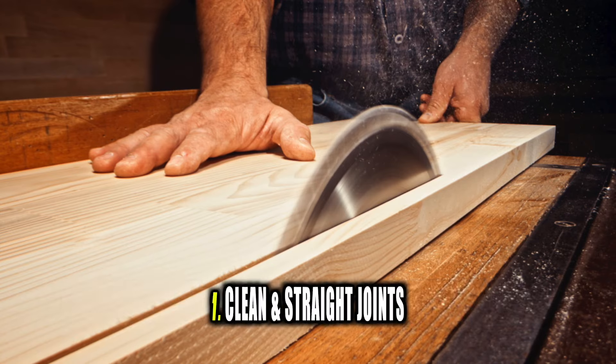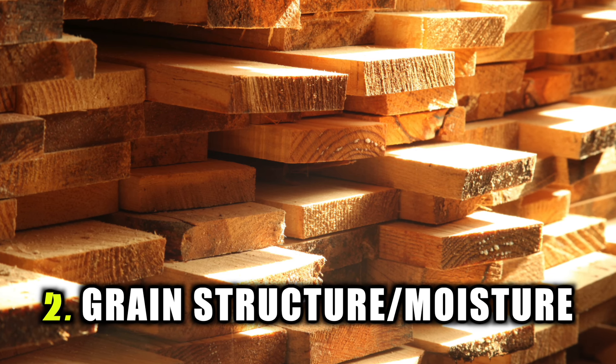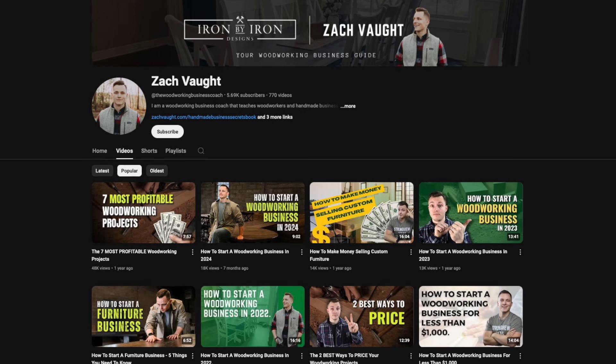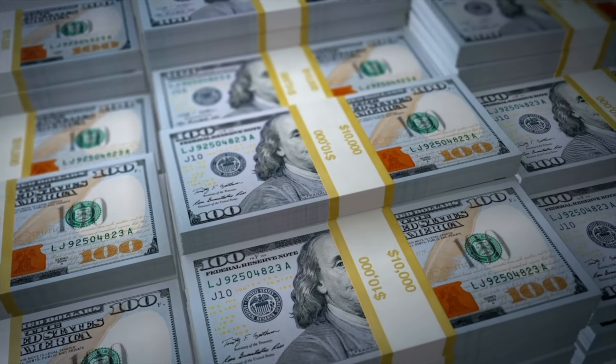So if you combine these three things — really clean, straight joints in all of your products; understanding grain structure so you don't build a beautiful product that rips itself apart at the seams a year from now; and applying a really great finish — you're going to have a solid foundation for your woodworking products. Now there are so many other things to consider: what does the market want, what product should I build? If you're wondering about those questions, check out the rest of our channel. We spend most of our time diving into business principles, helping you find products the market wants, whether you're a hobbyist wanting extra cash or trying to add $15,000 in revenue to your business.